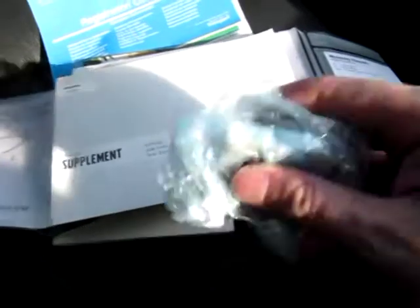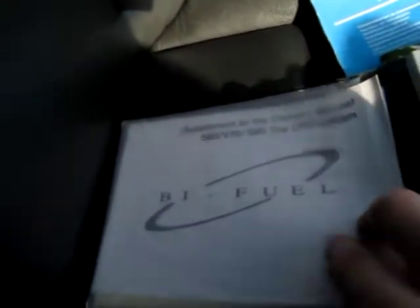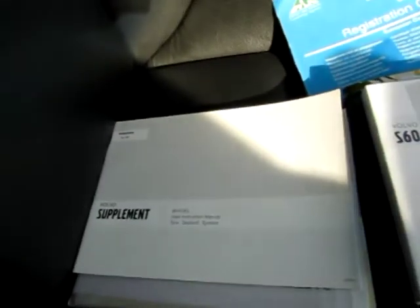Looking at the documents, we have a locking wheel nut key here to remove the locking wheel nut from the wheels. All the documents are here, all the manuals, even the supplements for the Volvo — the bifuel supplement, along with another one there concerning the tyre sealing equipment. All the manuals, like I said.